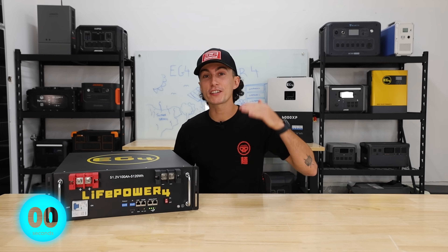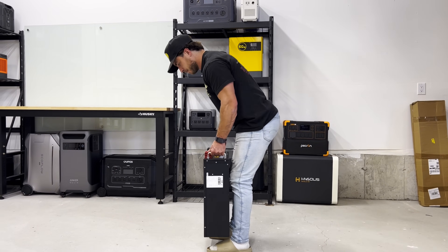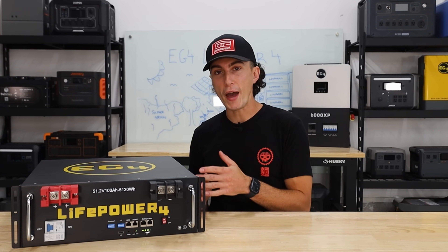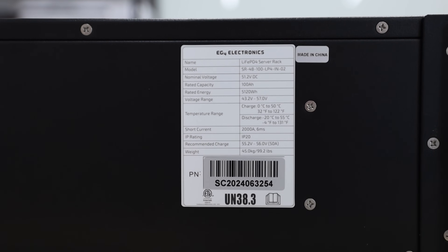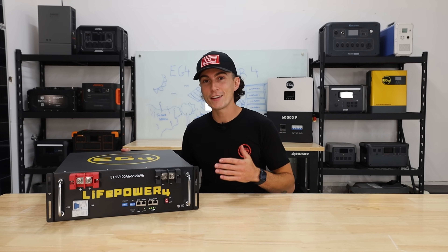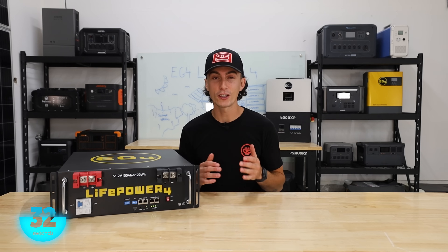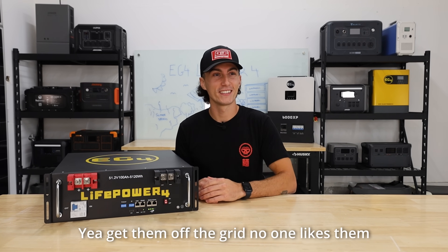This big unit weighs just under 100 pounds. It passes the tiny baby lift test and doesn't pinch fingers the same way the LL battery does, because they fixed the hinges. It's a 51.2-volt battery rated at 100 amp hours, making it a 5,120 watt-hour battery bank. It's UL recognized and you can parallel up to 64 of these together for a massive 327.7 kilowatt-hours of storage — enough to power all of New Jersey.